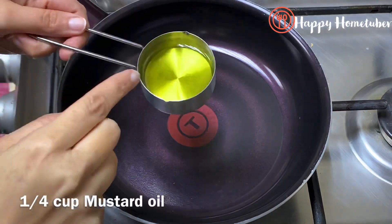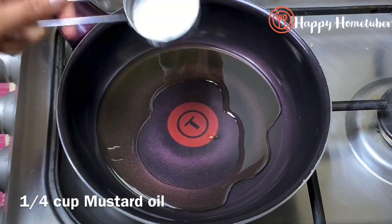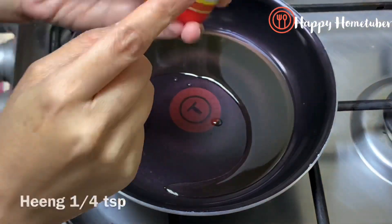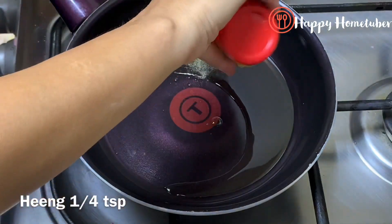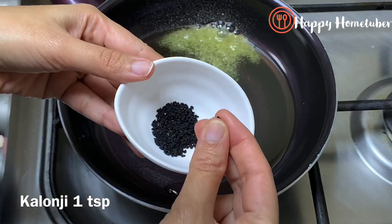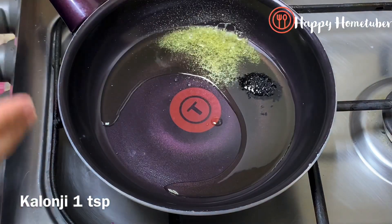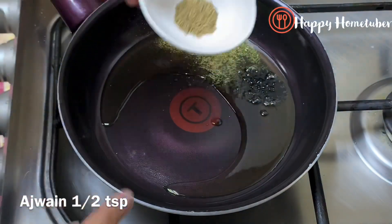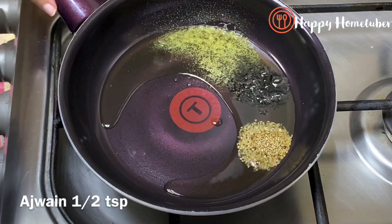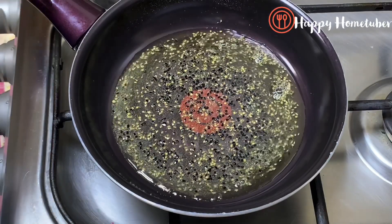To the same pan, I'm adding a quarter cup of mustard oil because Indian pickle tastes very nice in mustard oil. Once the oil is heated, I'm adding some hing, which is very helpful in digestion, one teaspoon of kalonji, and some ajwain, which is also very good for digestion.